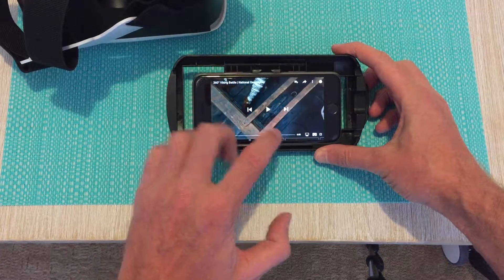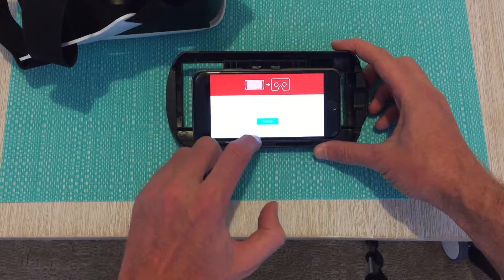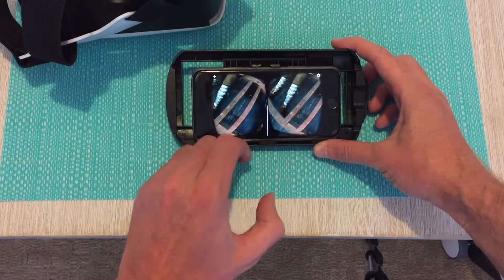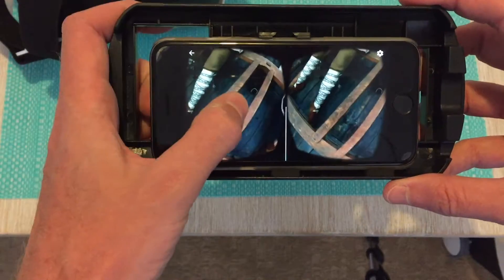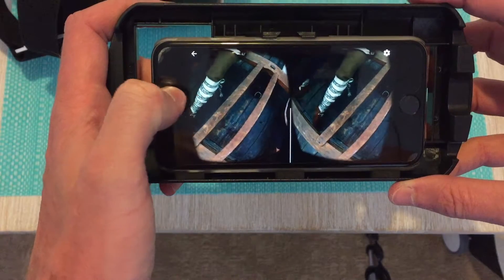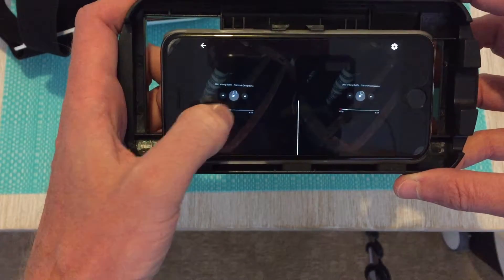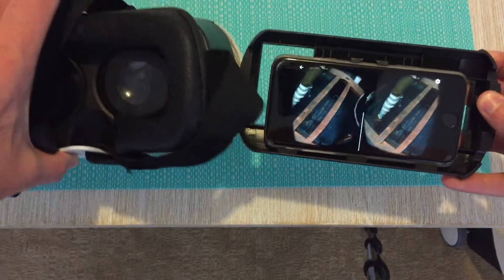What you want to do firstly is you don't need the side-by-side or twin view selected before inserting the phone. Once the video begins playing, you'll see that there are side-by-side images. Now that we've kicked that off, we're going to place this inside the VR Box headset.